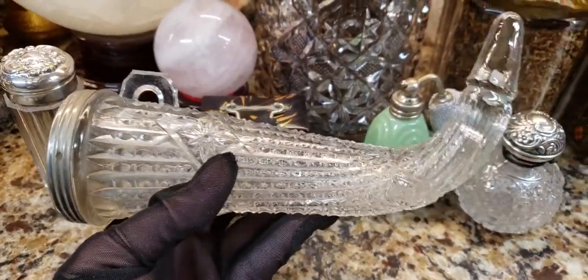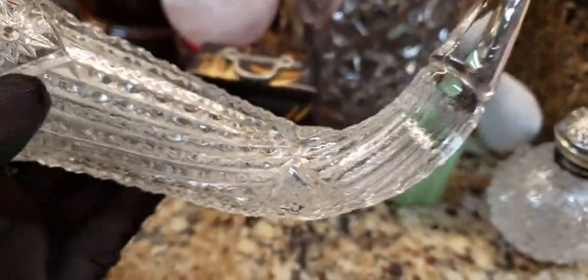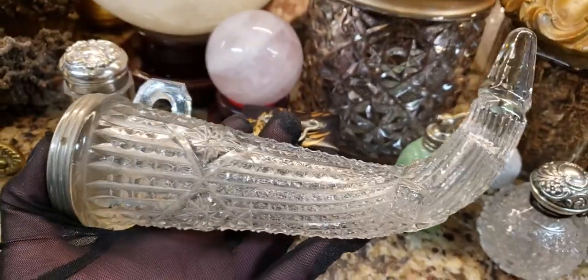So I don't know for sure — if you know, write it in the comments below. But look at this pattern and how beautiful it is. Although it's pressed glass and it's not crystal, it's really, really well made.